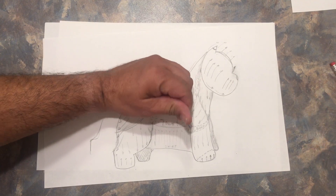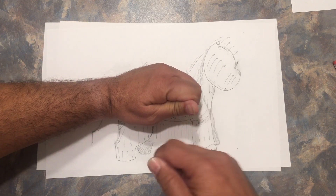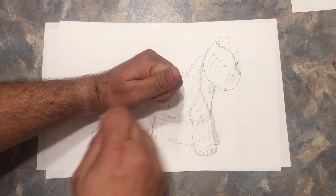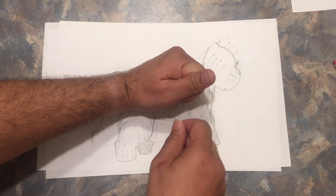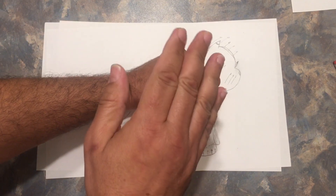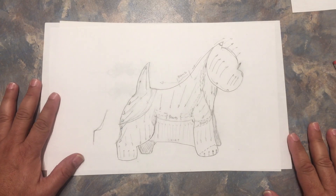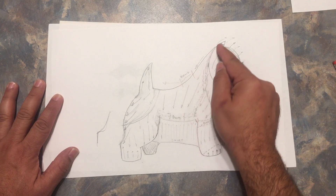When blending the skirt area, I lift the hair and pull one section, then give a little bit of space, pull another one, pull another one. I don't pull one hair right beside the other — I leave space between them. This creates alternating short and long sections, so when you brush down it blends toward the skirt and does not create a hard line of short-short-short then long.